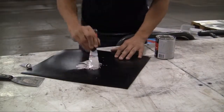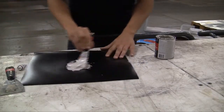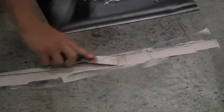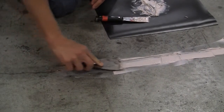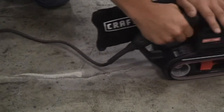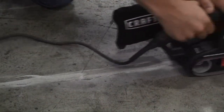Auto body filler is another alternative. After following the mixing instructions, the filler should be pressed into the crack with a wide putty knife and the excess scraped away. Once the filler is hardened, a flexible disc sander, held flat to the floor, will quickly smooth the surface without digging in.